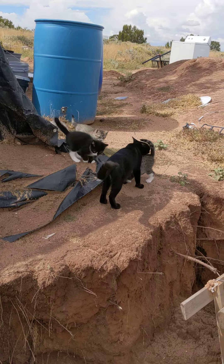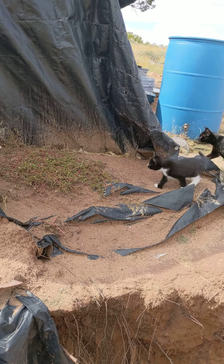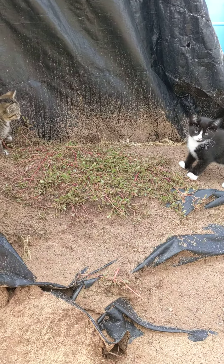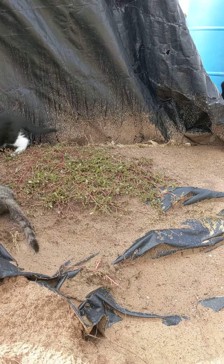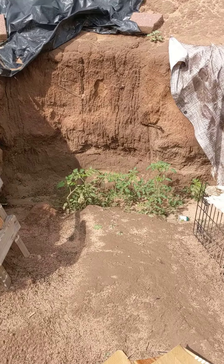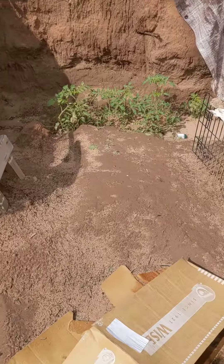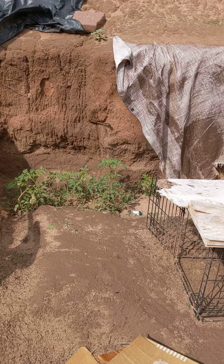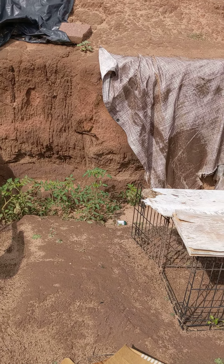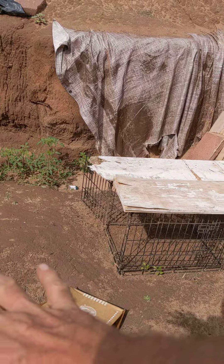Kitty's bringing her babies out exploring. Wow, that could be eaten — that stuff is good. It's a weed but it's good. And I realized I forgot those tomato plants were down there, but I could see there's no tomatoes on them. I just had a thought.